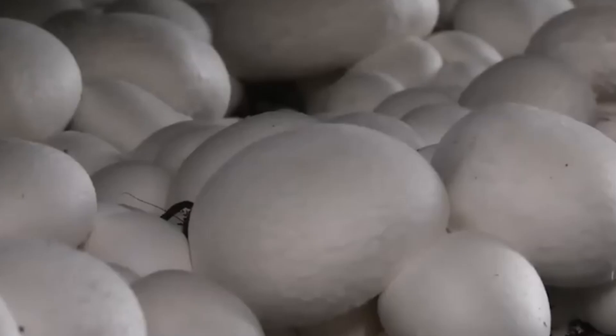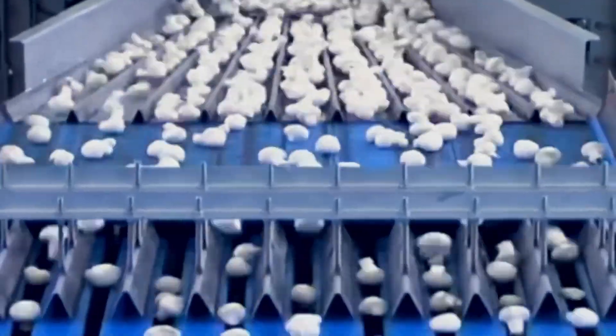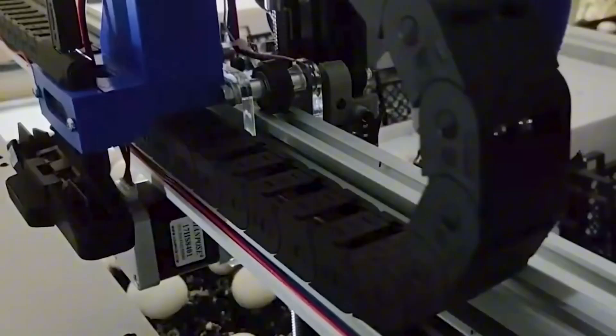Mushrooms are more than just a culinary delight. They're a marvel of biology, science, and precision engineering. From their earthy aroma to their rich umami flavor, mushrooms have captivated chefs, scientists, and health enthusiasts alike.